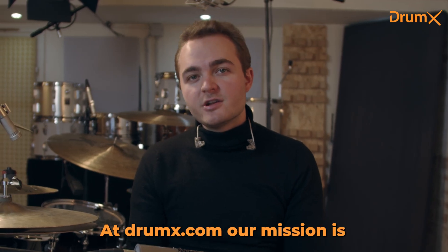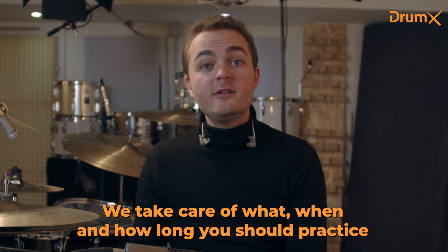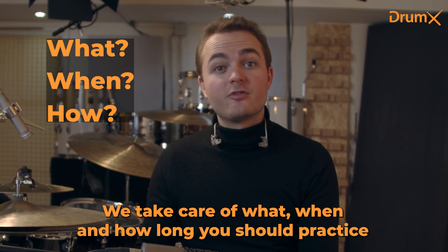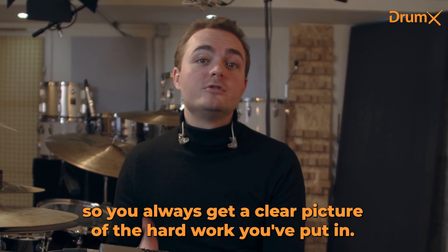At DrumX.com our mission is to make practicing an absolute no-brainer, ensuring you get the most out of your practice time. We take care of what, when and how long you should practice which exercises. Plus, we keep track of your progress, so you always got a clear picture of the hard work you've put in.